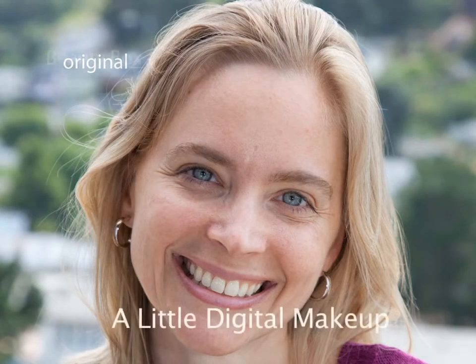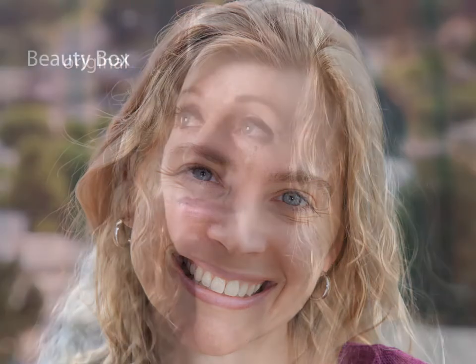Sometimes the effect needs to be subtle, as we have in this photo — just a light dab of digital makeup to smooth away a few blemishes. Her skin looks good, but the lighting is showing off just a bit of roughness. So whether you're trying to improve the skin a little or a lot, Beauty Box does the job.